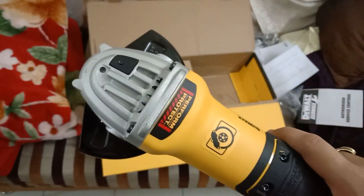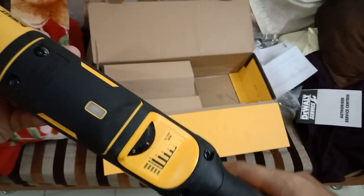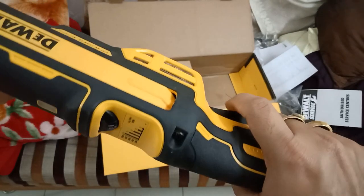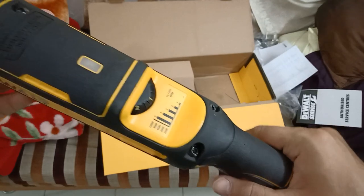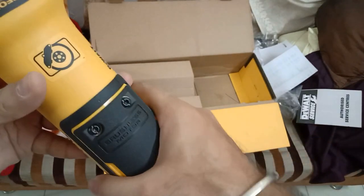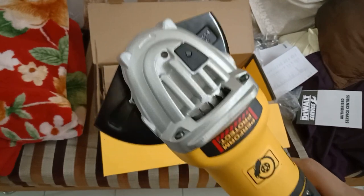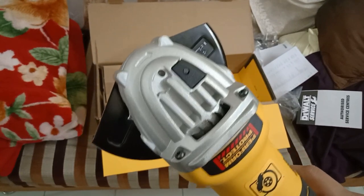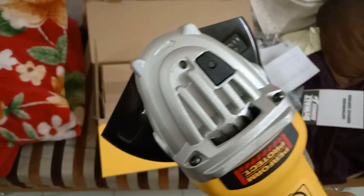This is the spindle lock button to tighten or loosen your disc, and this is the guard with all the bolts. The best thing I like about this machine is it has got electronic brakes. If there is any sort of pinching or stalling that happens, the motor is going to stop by itself — so safety-wise it's a good machine.